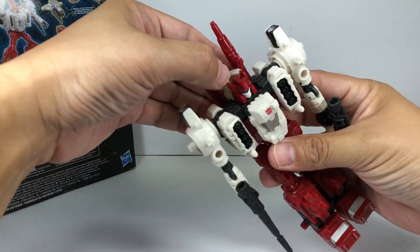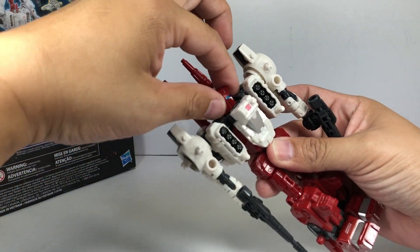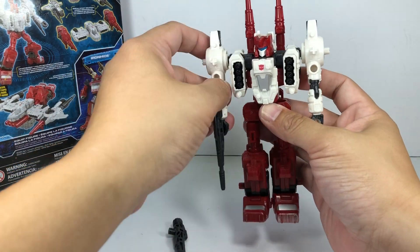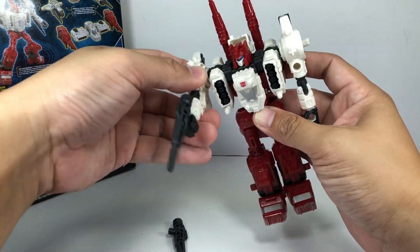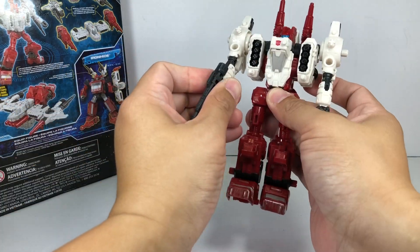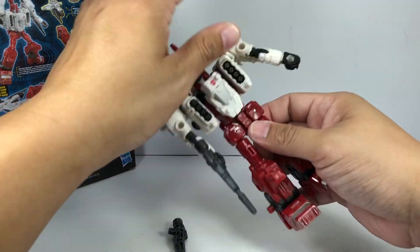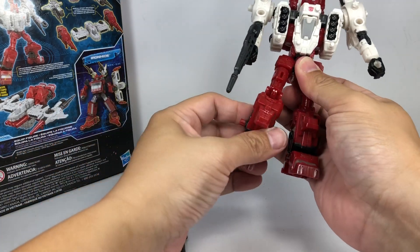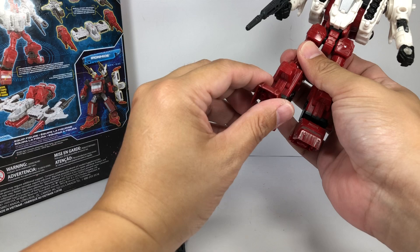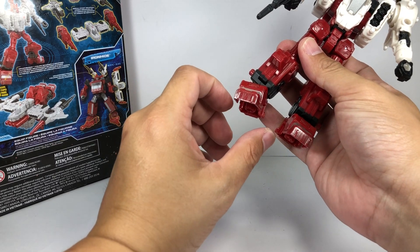In robot mode, some articulation on him. He's got a swivel neck, waist swivel, hinge shoulder, swivel shoulder, bicep swivel, hinge elbow. No wrist articulation. Ball hinge hips, thigh swivel, hinge knees, and some foot articulation with the toes and the rocker pivot. Very, very cool.